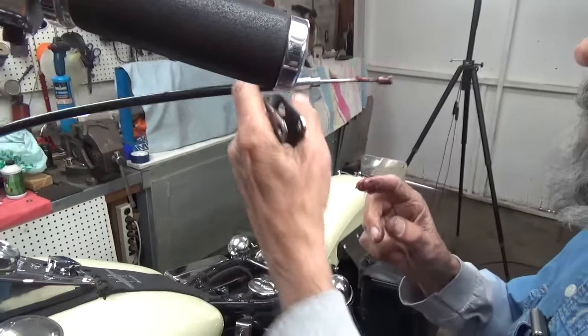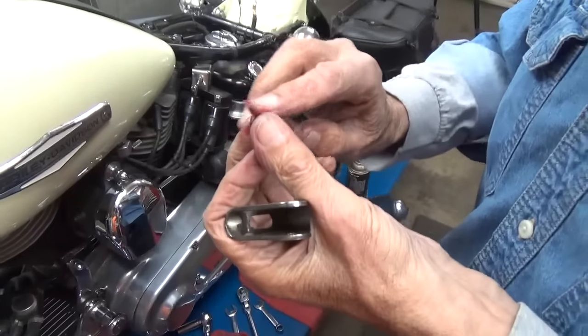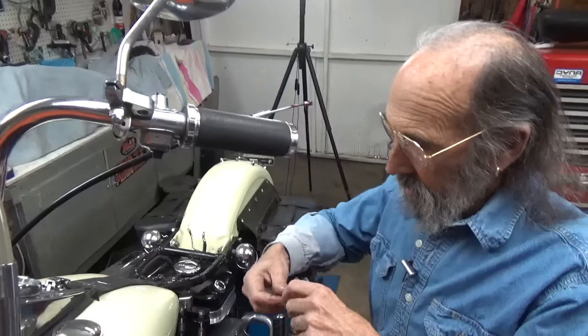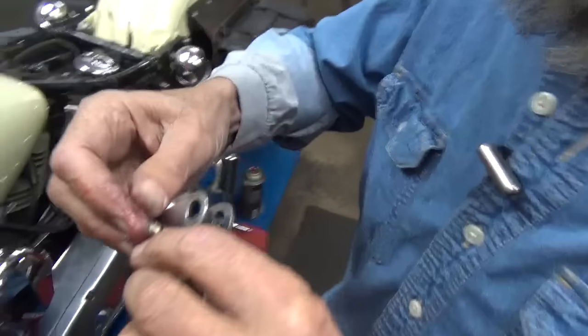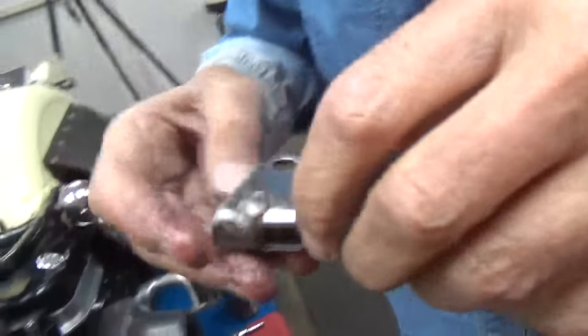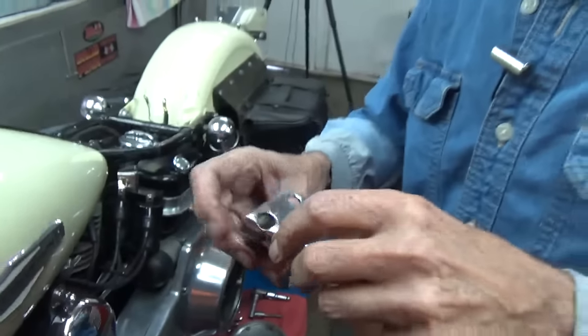We're going to take this pin here and get it going just like this. I'm doing this wrong, but that's all right.